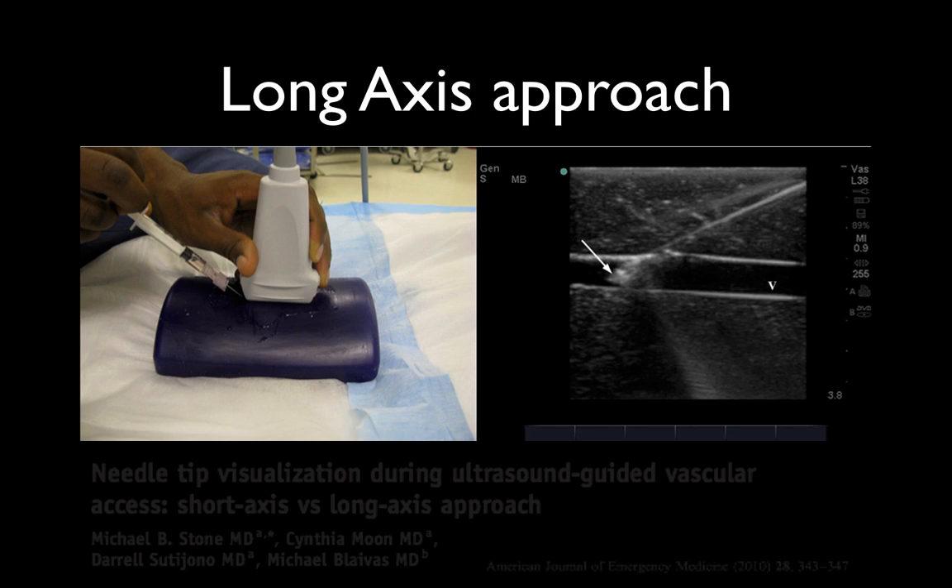Sometimes you get into the vessel with a good flashback but then can't cannulate it. In that case, remove the needle, collect blood at that point, and then as you flush, float the angiocath in — it may be up against a valve. You'll need the longer angiocath to make this work. Then get your blood, take the tourniquet off, and place the peripheral IV.